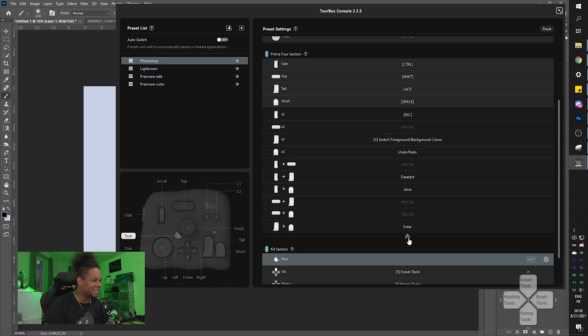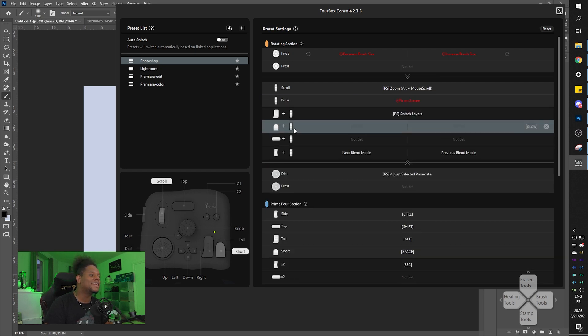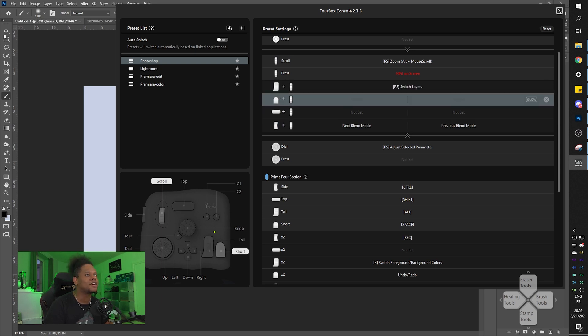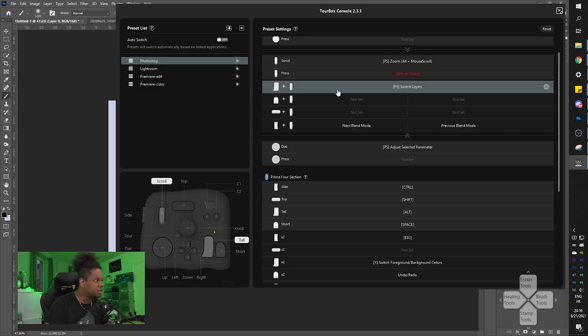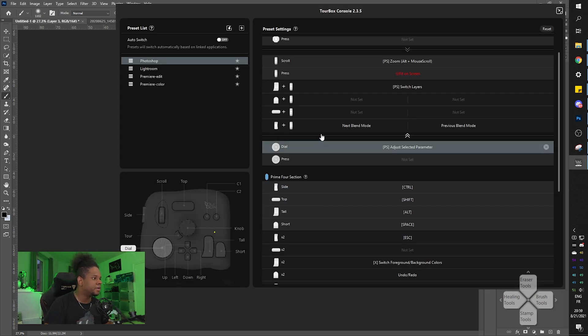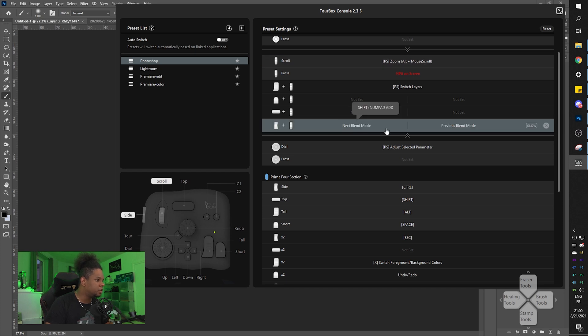If you click the little arrow in the interface it shows more options for each control, including combinations. If you hold the big knob plus the scroll wheel you can switch layers - now we're talking about real workflow improvement. Instead of moving your mouse to the layers panel you just hold and scroll. Double taps and combinations are definitely possible.